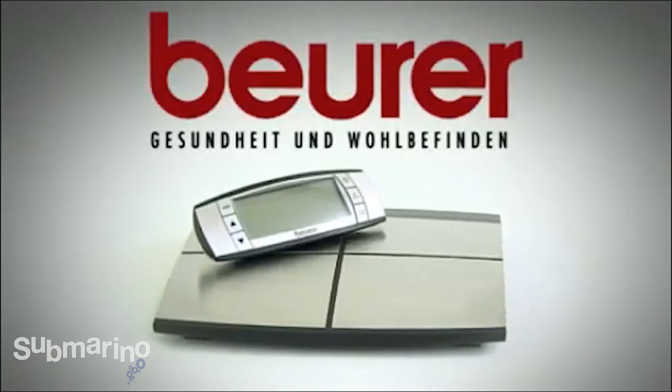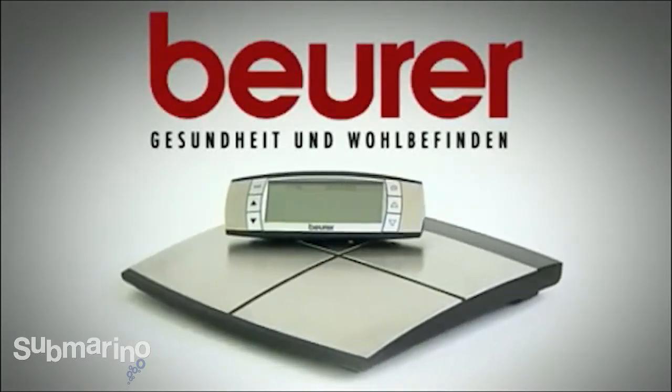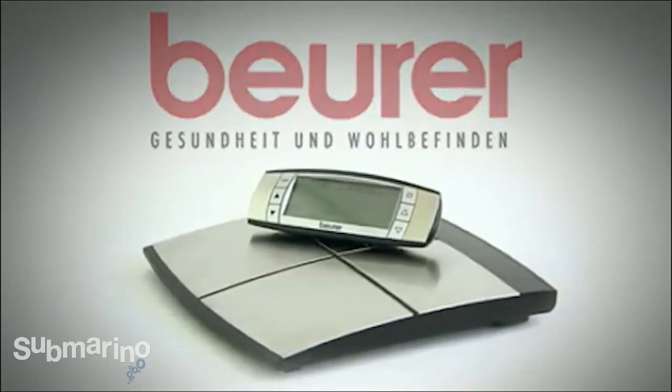Do you keep an eye on your weight but want to know more about your body? The Beira BF100 Body Complete Diagnostic Scales are just what you're looking for.